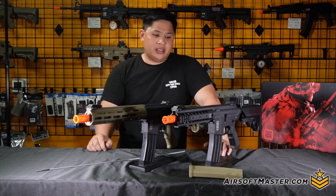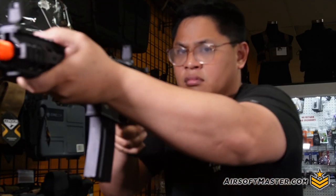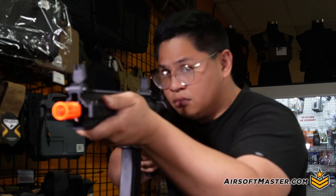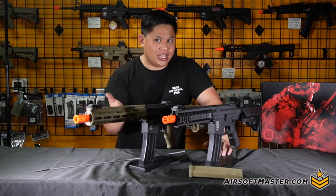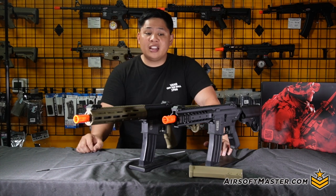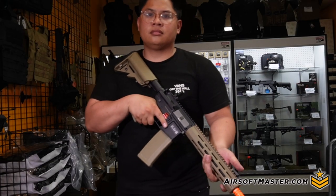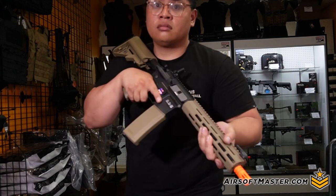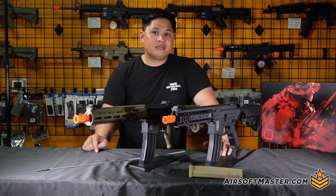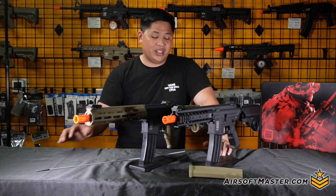Final thoughts on the Specna Arms Flex Series: for a beginner gun it's a perfect setup for durability and reliability. The accuracy is already solid, and the variable spring system for going outdoor or indoor is a big plus. What's more of a flex is the price — at the time of recording, you can get either rifle for around $160. To put it in perspective, some PlayStation 5 or Xbox games cost around $170, and this airsoft gun costs less. Either way, this is something I genuinely recommend from Specna Arms.